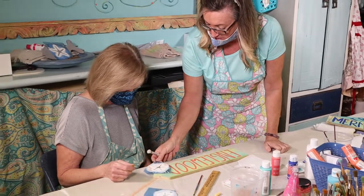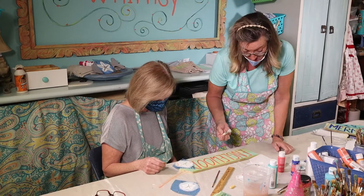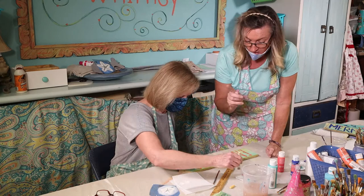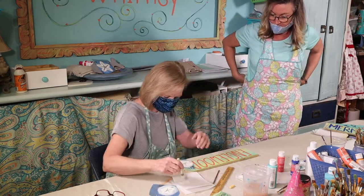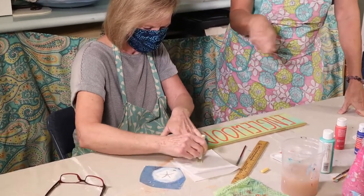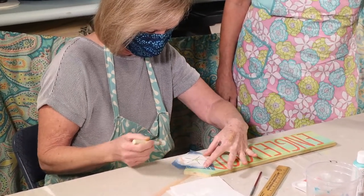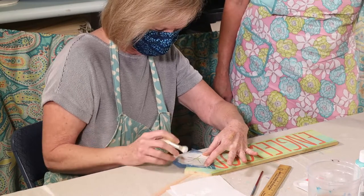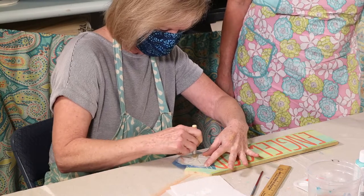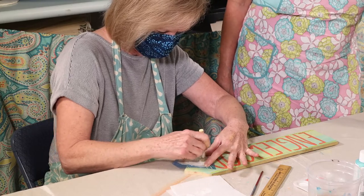Position where you want your stencil to go — I think it would be cool if it went over the letter. Dip just your tips in, offload your brush, and hold your stencil down. Don't be afraid of paint — you can always put more on. Then you want to lift it directly up.